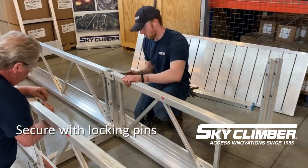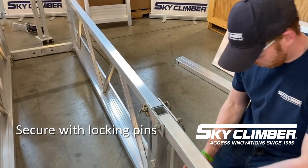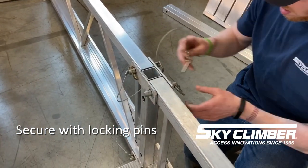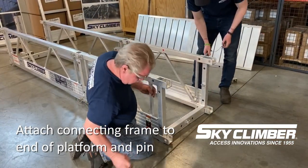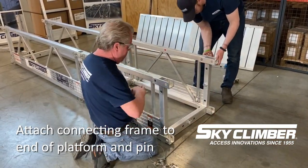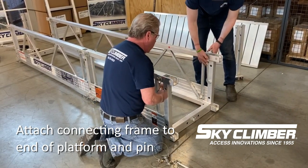In this demonstration we're going to add an additional section to the platform. You'll notice that there is a shared connection frame in the center. We will repeat the same steps, ensuring that the side panels are placed into the channels of the connecting frame and pinned with the locking pin on the other end to ensure that the pin does not slip out.